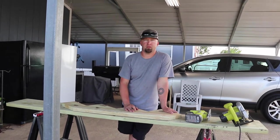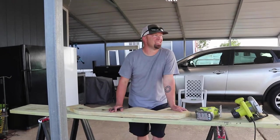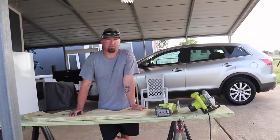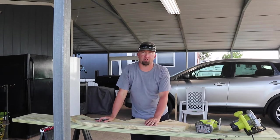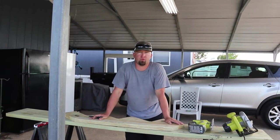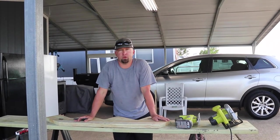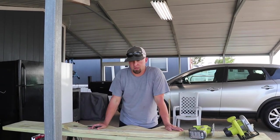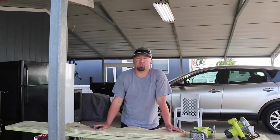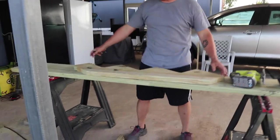Shannon and I were brainstorming trying to come up with a way to get the stringers made. We thought about going on Facebook and asking if we had any friends or carpenters that could cut them for us. I mentioned to Shannon that I wished we could find some kind of online template we could buy. She looked and we didn't find anything, and then she had the brilliant idea of buying a shorter stringer from Home Depot — one of the pre-cut ones — which is what we bought.